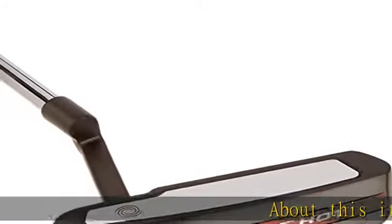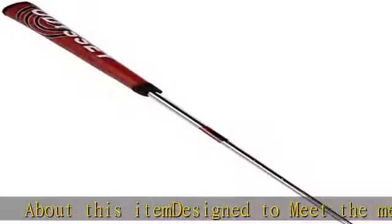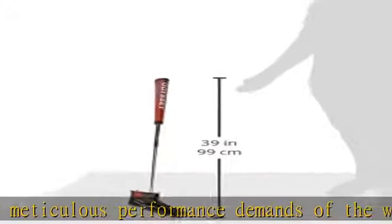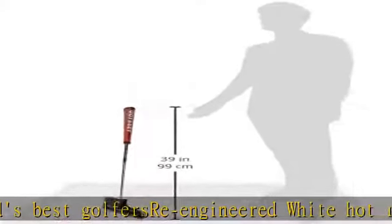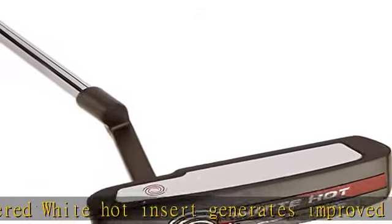About this item: designed to meet the meticulous performance demands of the world's best golfer. SRA engineered white hot insert generates improved sound, feel, and overall performance. Laser milling insert cutting process achieves tight tolerances for consistent performance. Heel/toe weight placement increases forgiveness and responsiveness on strikes across the face.